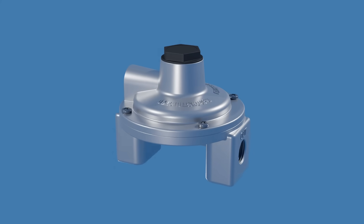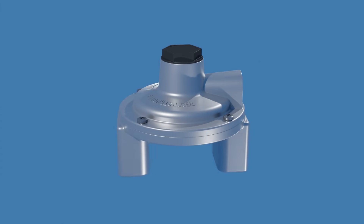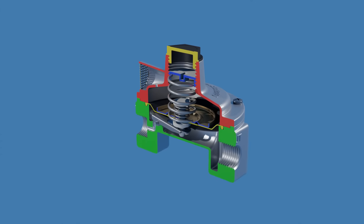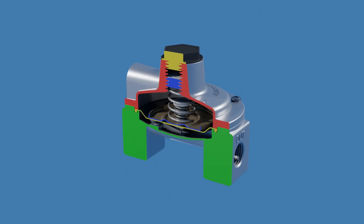This is a pressure regulator for liquefied petroleum gases, such as natural gas and propane. In this video, we'll take a close look at the mechanism inside to see how it works. Before we jump into the inner workings of a gas pressure regulator, let's first look at the key components involved.